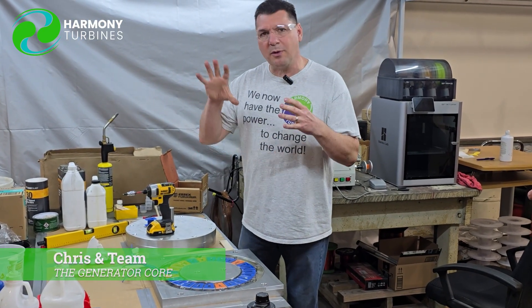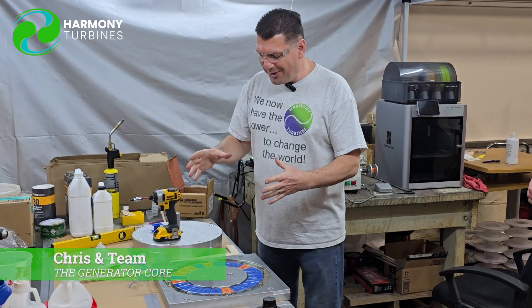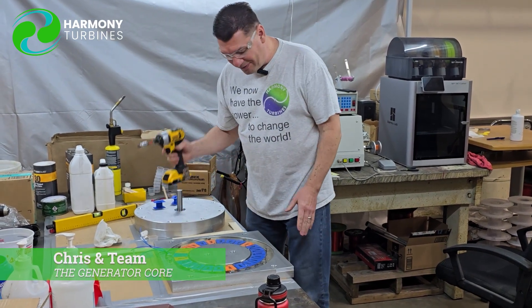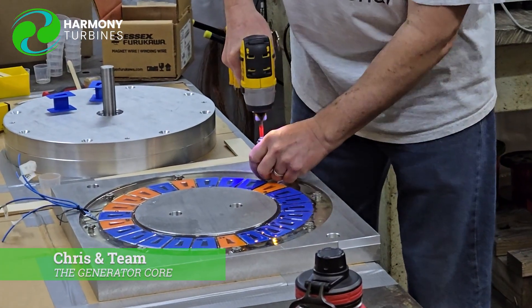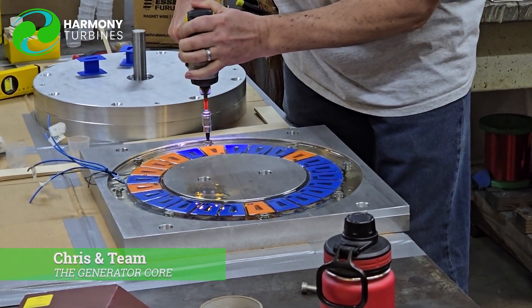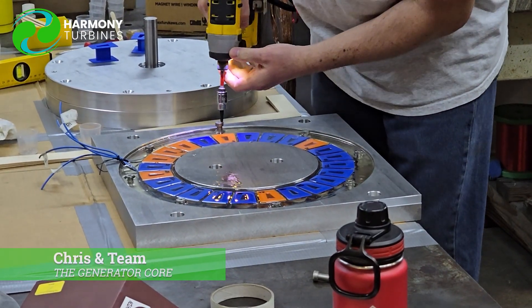It's that very first one that's really, really challenging because you have to remember and think about all of these permutations — things that could go wrong, things you didn't think about — and get it right. So we're trying to get it right. This is our first one that we're going to de-mold and we're going to see how it goes. I am doing this live with you right now. If we have to pause the video or stop, we'll pick right back up where we left off.